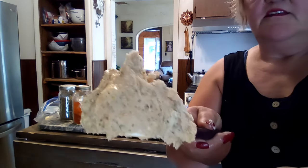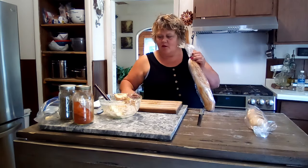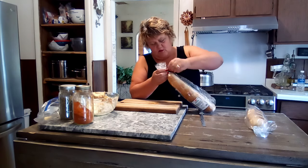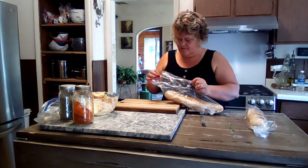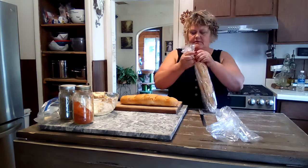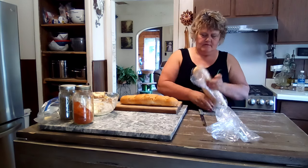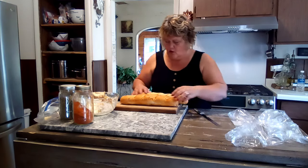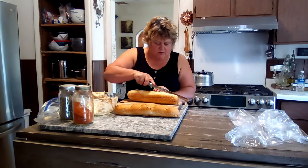See how gorgeous that is — beautiful! Now I'm gonna set that aside so you can see what I'm doing. I'm gonna open up my bread and keep the packaging too. I'm gonna save those bags. All right, we're just gonna cut right down the middle of this bread.